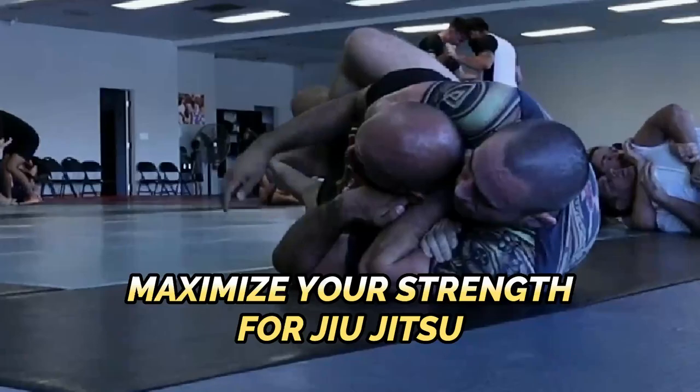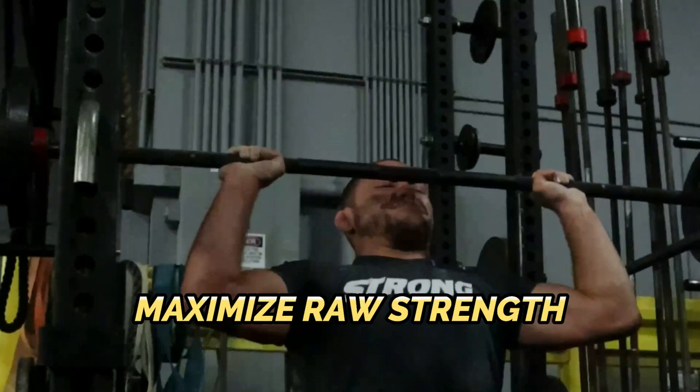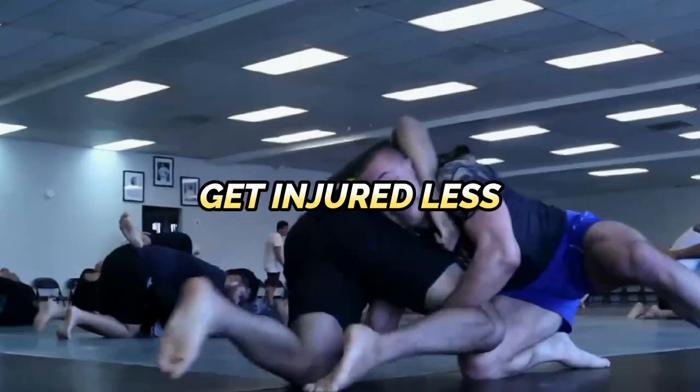Jiu-Jitsu athletes, use this one foreign training method to maximize your strength for Jiu-Jitsu and enhance your performance on the mat. By using this one special training method, you can maximize your raw strength so that you are better equipped to win more matches and get injured less.